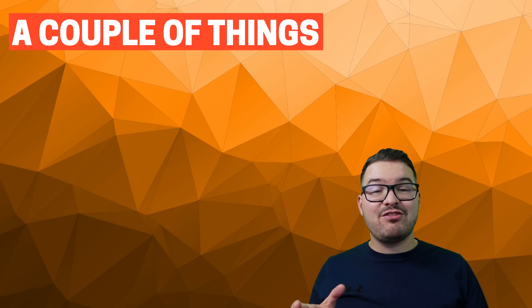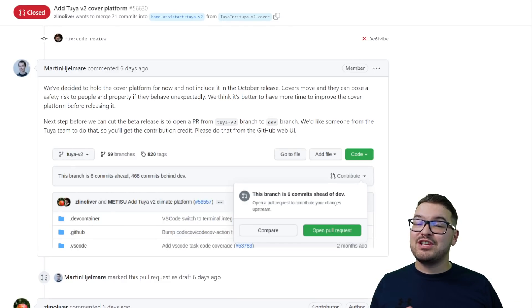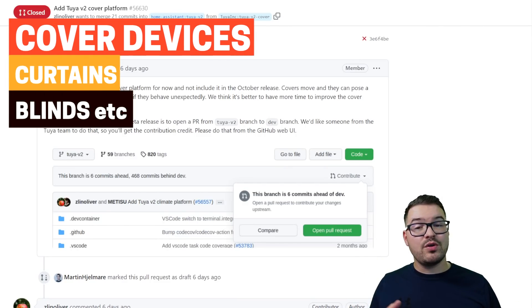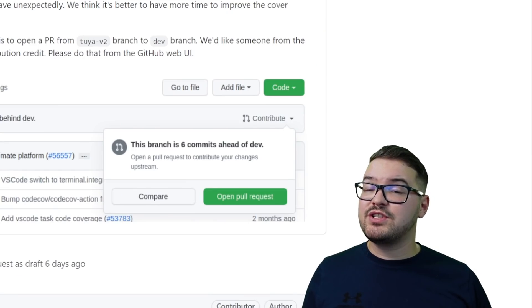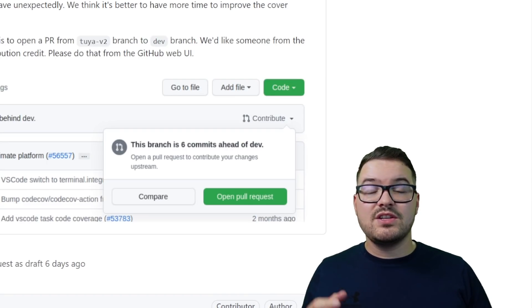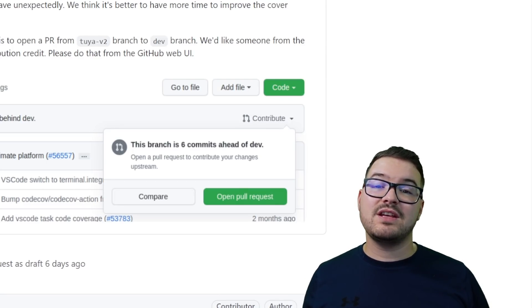A couple of other things with the official integration as opposed to the current build that's available on HACS. With the official integration, the support for cover devices has currently been dropped, so at the time of recording this video there's currently no way to access your cover devices with the new integration. The reason it's been dropped is just because Tuya's methods and values for controlling cover devices doesn't fall in line with Home Assistant, so it's been removed for now but it will be back in the future once Tuya have refactored this.